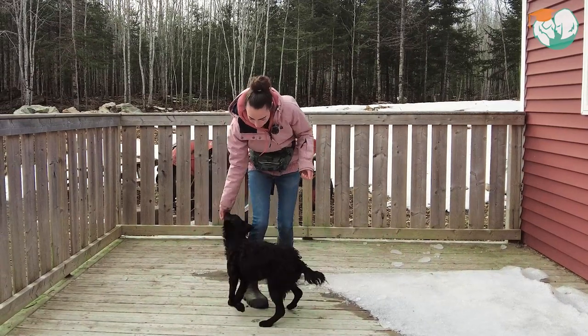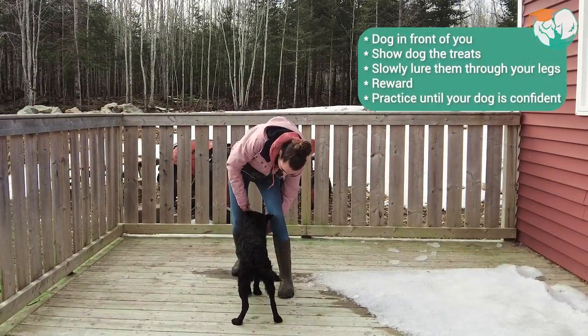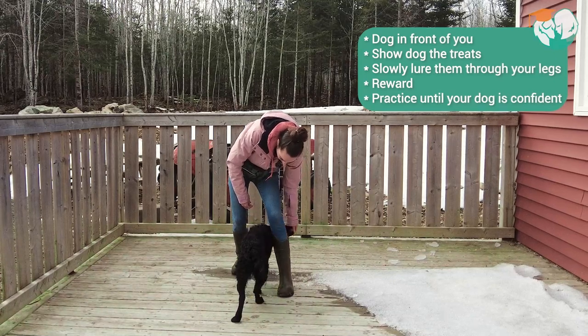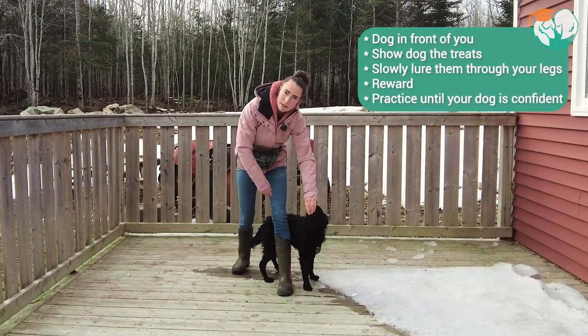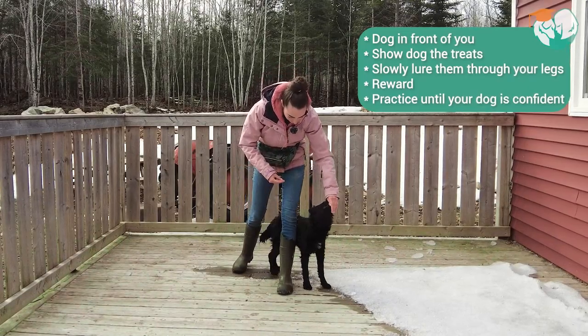While having the dog in front of you, we're going to show the dog a treat. We're going to put the treat between our legs and we're just going to slowly lure the dog across. The moment he goes through, we're going to mark it with a 'good' or 'yes,' and then we're going to reward.